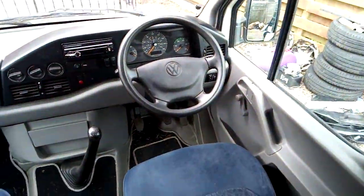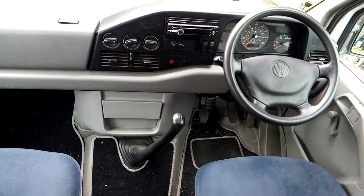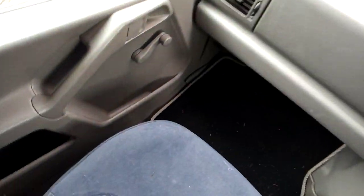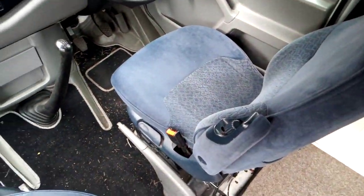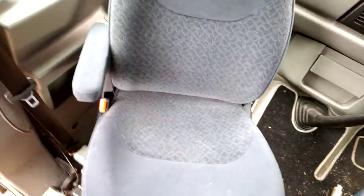Let's start with the cab. Pretty standard cab with 12 seats - they go around. That's the passenger side turned around - got an armrest down there. The driver's seat does exactly the same, it goes around too.